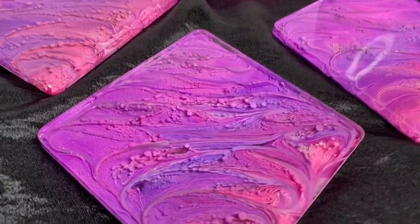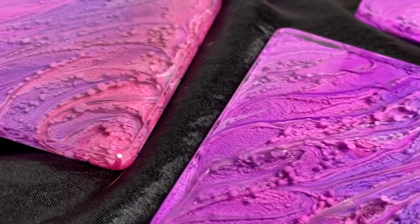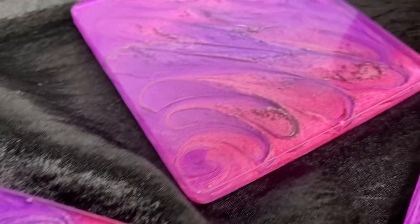Hey guys, thanks for tuning in. Today I'm going to show you how I made these beautiful petri dish coasters. So if you want to see the techniques I use, then keep on watching.